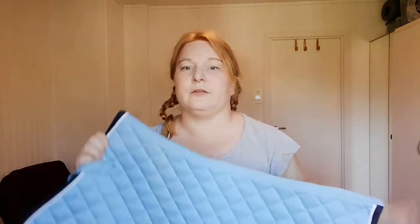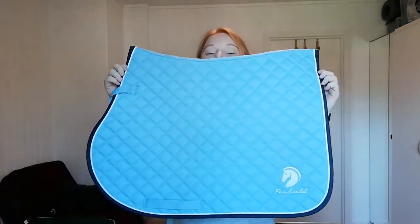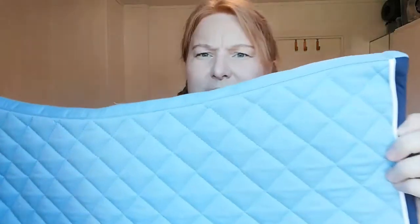The next one is from Hooks, which is a Scandinavian chain from Sweden — they also have stores in Denmark, Norway, and I think Finland. This is from their brand Fairfield. It's light baby blue — it comes off very strong blue on camera but it's not. It's got white piping and navy binding. I think it's really cute; I really like this baby blue and navy combination. They're also really cheap, so that's a bonus.